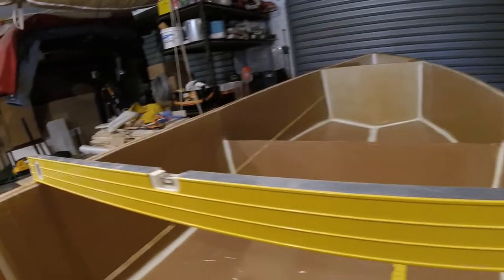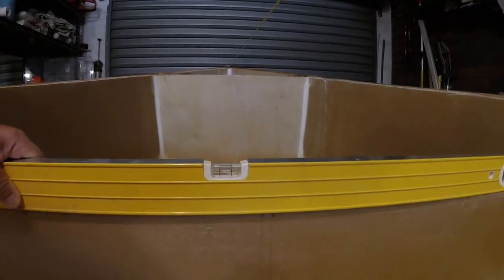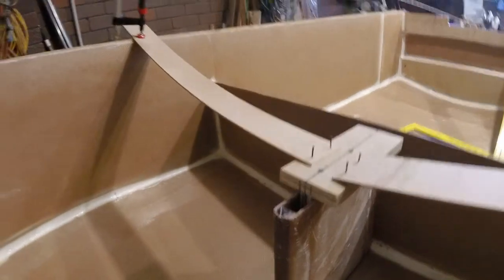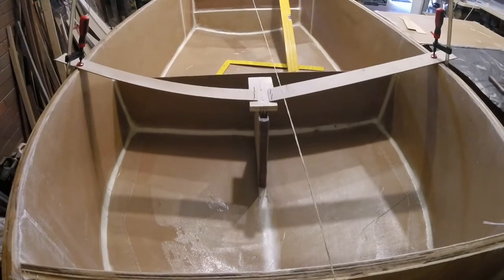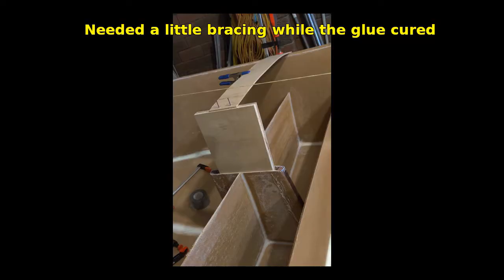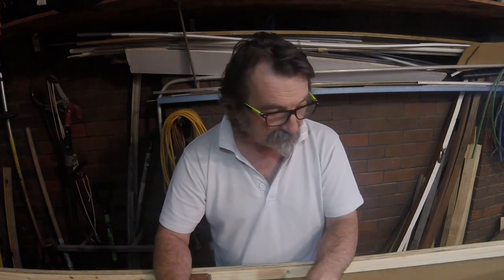I set the boat up dead level with a spirit level, put a straight edge across the gunwales, and used that to get the boat level on the cradle. Then I set up a piece of plywood inside the prefabricated center case, plumbed it in the boat with clamps, pins, and bits of MDF to ensure it was vertical, then filleted around the bottom of it. Once done, I built the seat around the center case. I'll put an inspection hatch in the back of the seat so if someone runs aground at anything more than walking speed and cracks the back of the center case, you can get in and fix it.